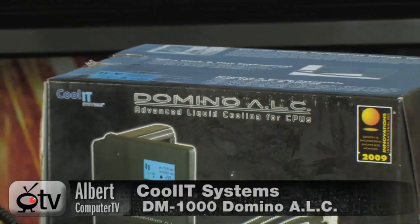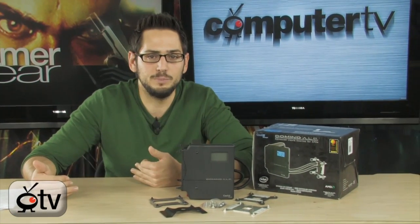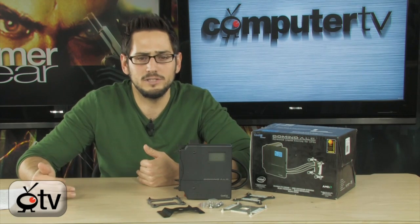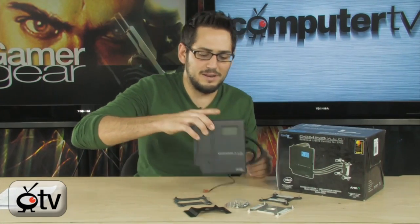Alright, today we're looking at the Domino ALC CPU Cooler from CoolIt Systems. CoolIt makes OEM water cooling systems for manufacturers. If somebody wants to make a water-cooled PC, they call them and CoolIt will make up a custom system — sealed, water tight, and working very well. Now they've made a product for the consumer. This has been out for a while, never had a review, never carried it before, but here it is.